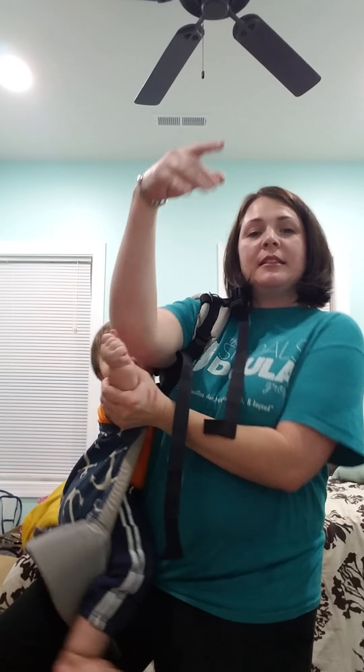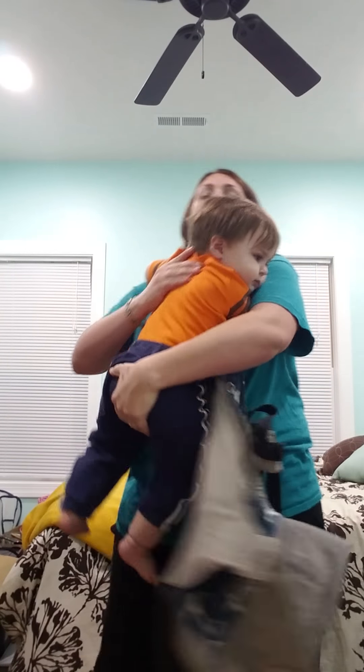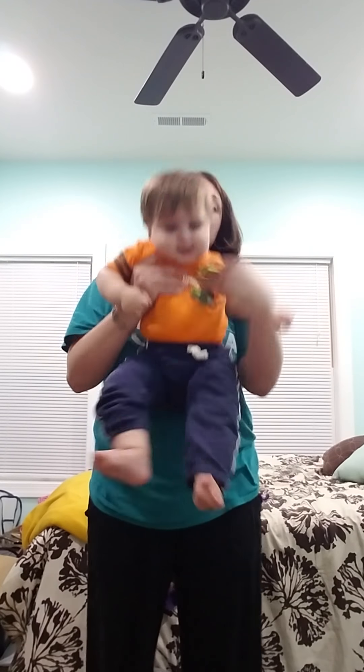Swing him around. Pull this arm out. And there he is. That's the easiest way that I have found to get a baby up on your back — the safest way, the easiest way. Just remember: leaning forward at all times, holding baby in two points at all times. And I have a chunker, so it makes me out of breath to talk through it.